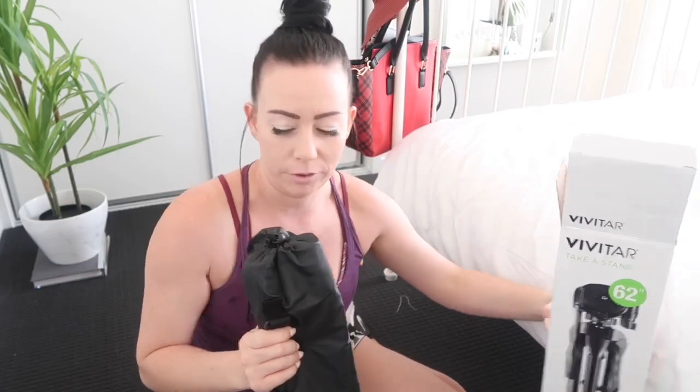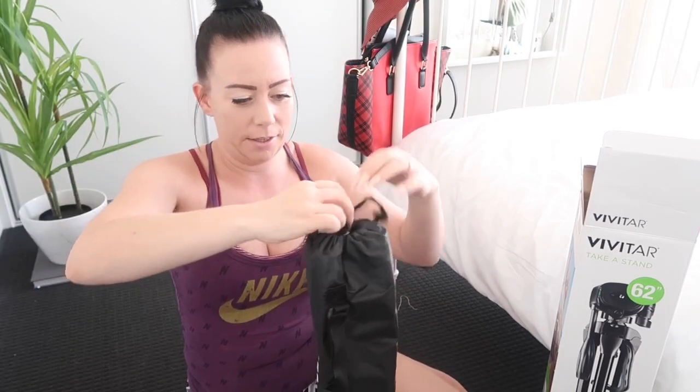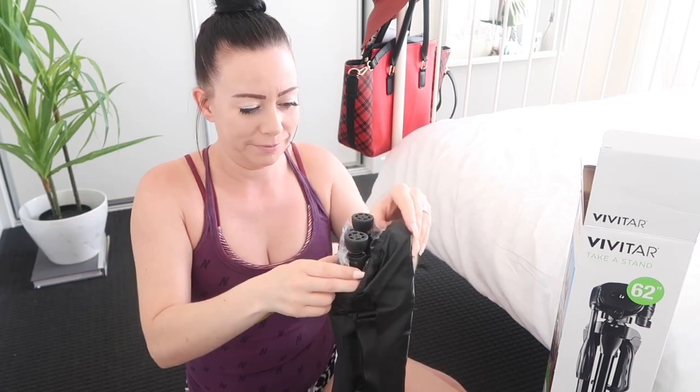I'm not a professional product reviewer, so just bear with me — just go with it! Okay, let's get this bad boy out. There's his feet.